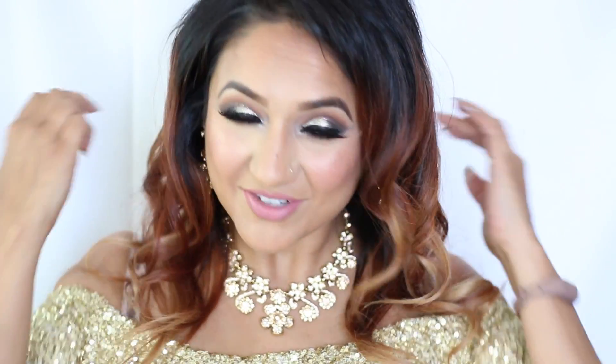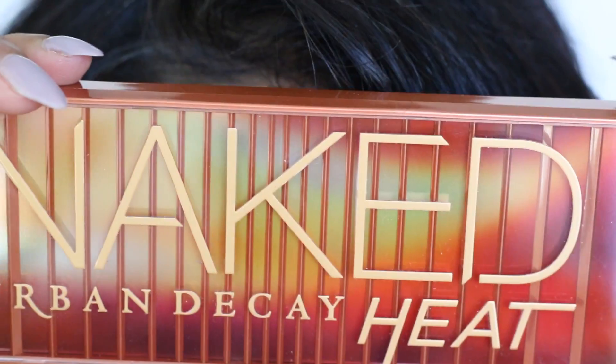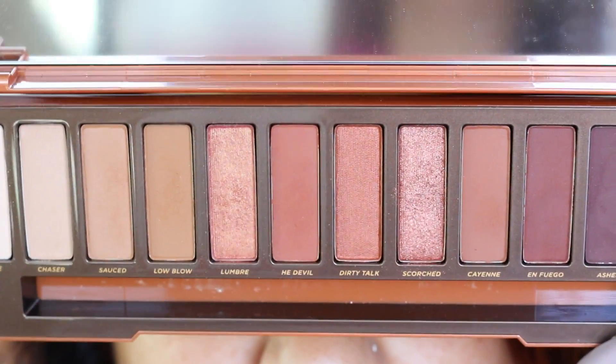Beautiful earrings and stuff — so pretty! Before we get started, don't forget to give me a thumbs up if you like this video, subscribe to my channel, and share this with your friends. Okay, here we go! I went in with my favorite palette of the summer — the Urban Decay Naked Heat.